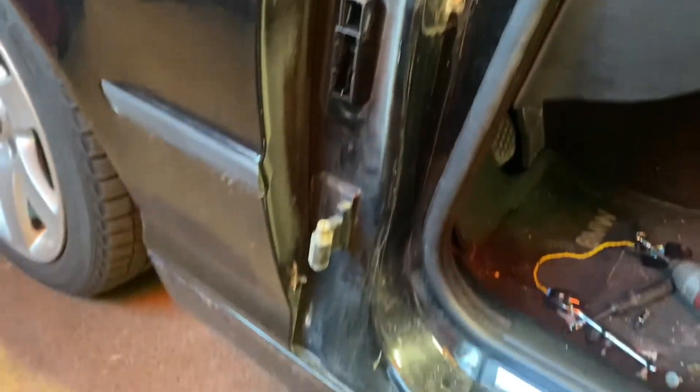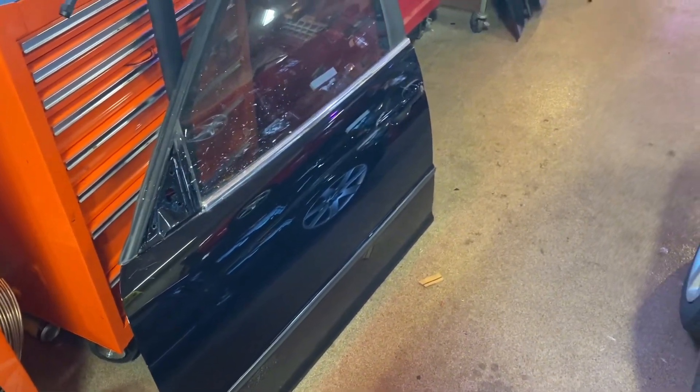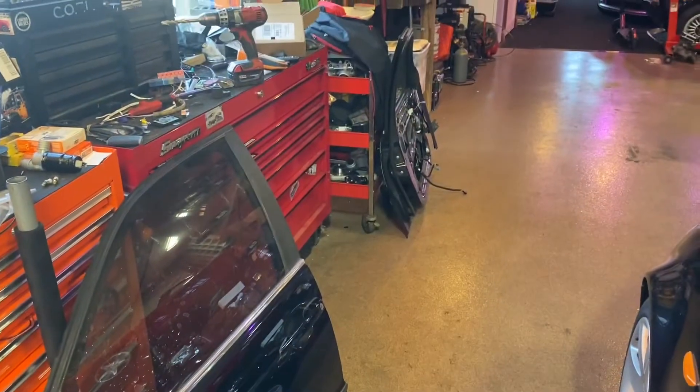That's what you're working on right there — it's a tight fit but it's definitely doable. With the harness out, we'll be fitting the new door and figuring out exactly what we need to transfer. I mean, so far we're like 20 minutes into this — it's really not too bad.